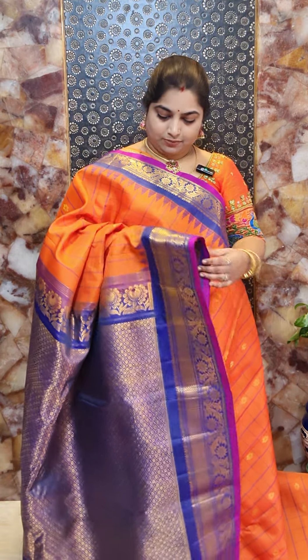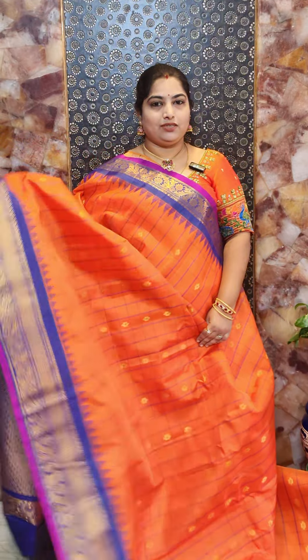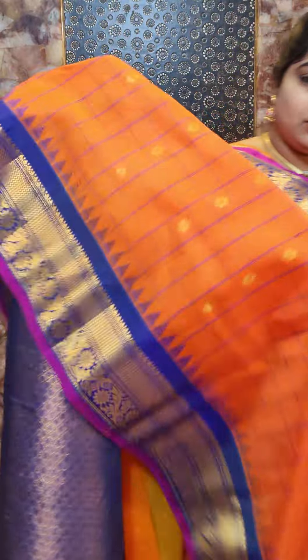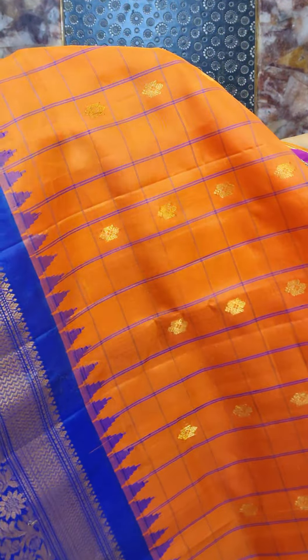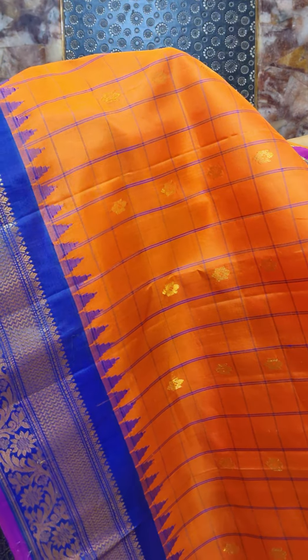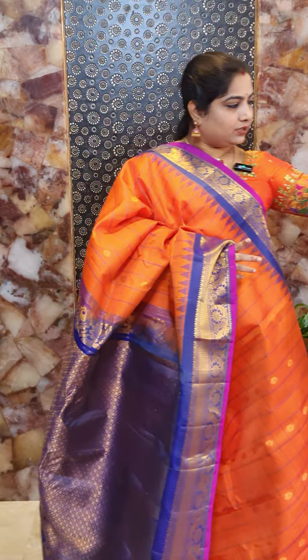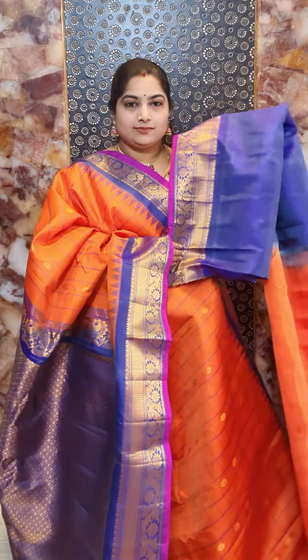Saree number four is a beautiful orange color saree with contrast light blue color borders, and a purple edge as a highlight. The pallu is a beautiful rich contrast pallu. The body features nice light blue color checks with zari woven floral motifs. The borders have nice khadi weaving and floral design. This saree comes with contrast blouse with woven border. Saree number four priced at Rs. 16,800.